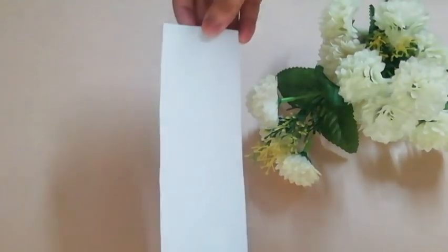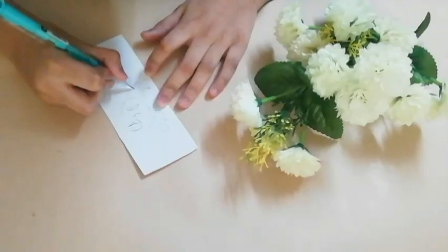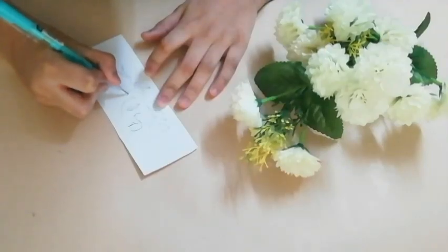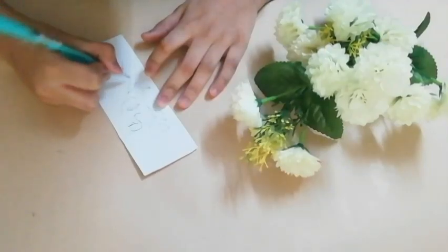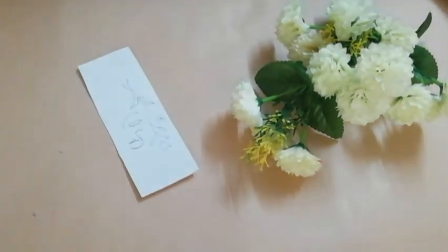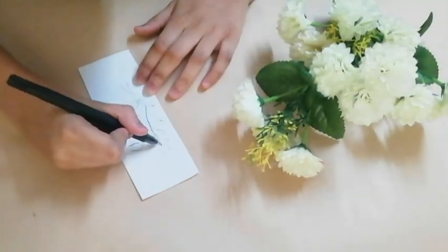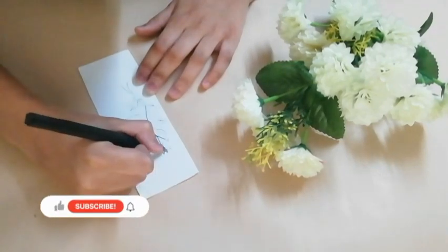For the first bookmark, I am taking this thick sheet of paper and then cutting it in a rectangular shape. Then using a pencil, I am doing a line art on this. For line art, you can take inspiration from Google or Pinterest, and then I am outlining it with this black gel pen. You guys can use black markers or any other black pen.